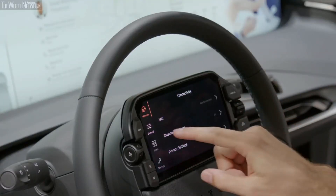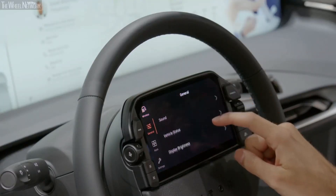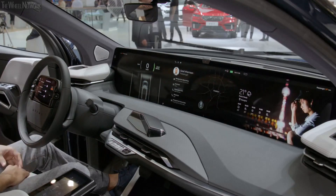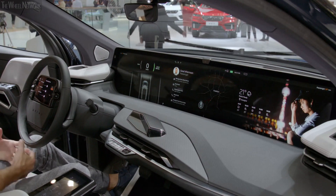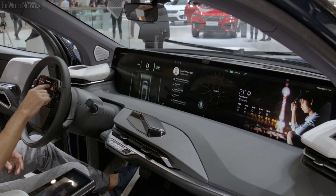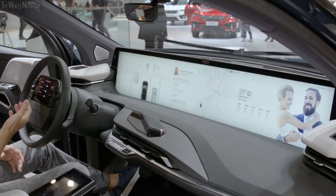First, I'm going to go into the settings here and change the background of the shared experience display to dark mode. This, of course, happens automatically with the ambient light sensor at night, but I can also choose to have a black background if I want to. I'm going to switch it back to the white mode, which I prefer right now.